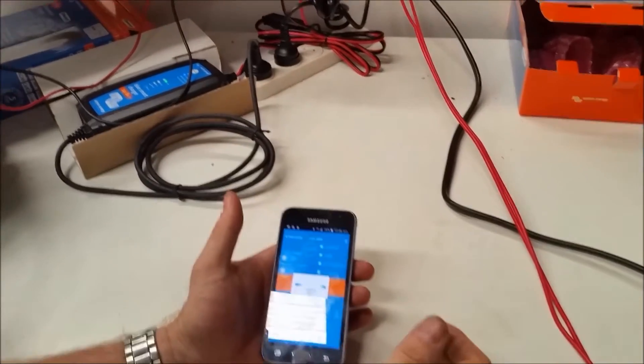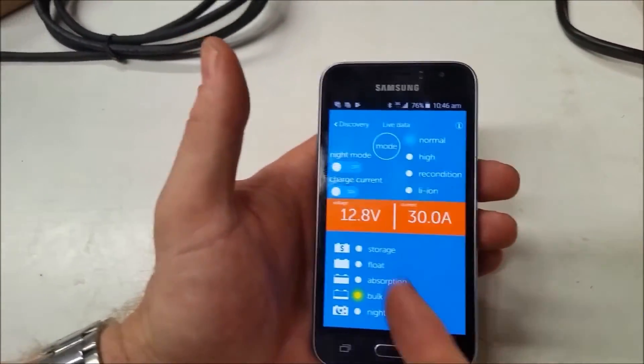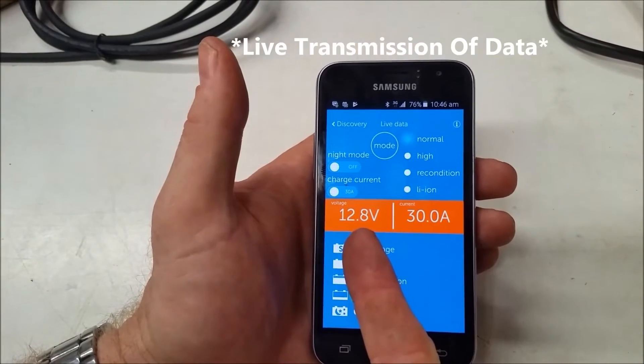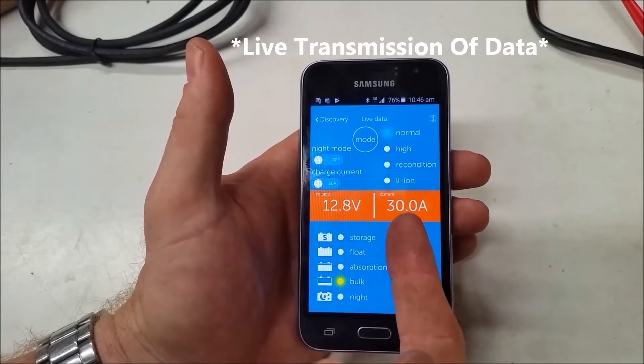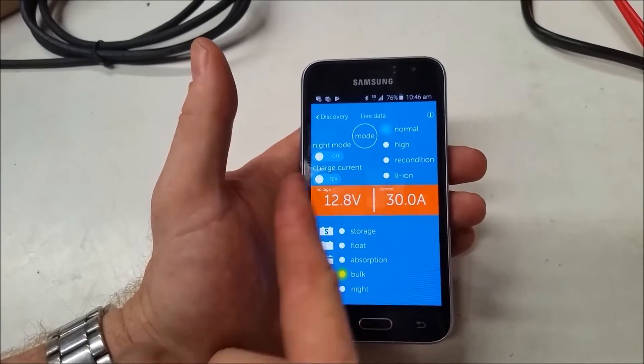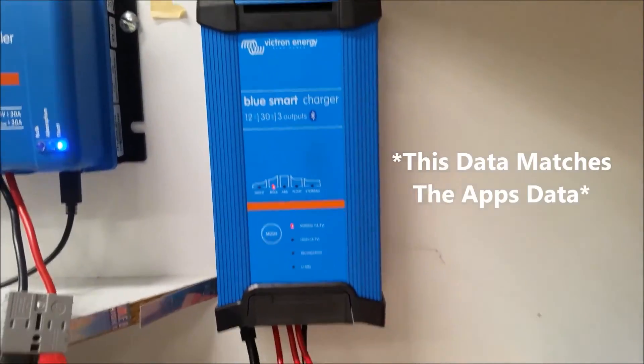I click on that, it connects, and it tells me we're getting live data: 12.8 volts and it's using the full capacity of 30 amps. I've got everything that I can control on the face of the charger — I can control it from the app as well.